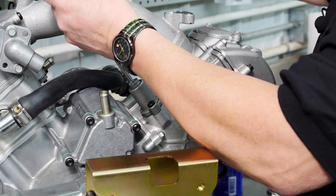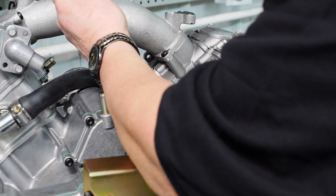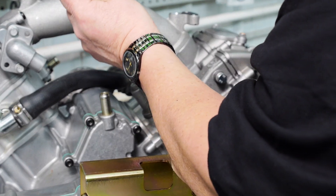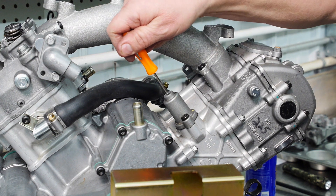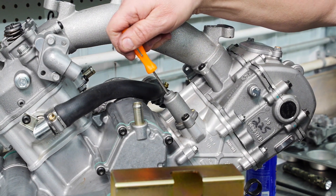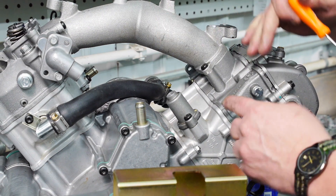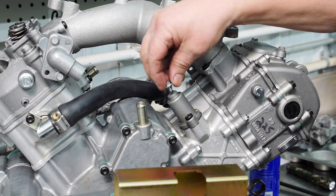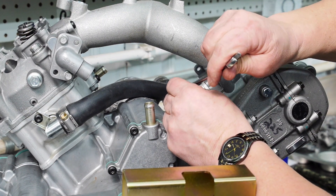Torque that to ten foot-pounds. Now I can go in and release the tensioner — just turn it counterclockwise just an eighth of a turn and let it spin down. Now it puts a proper amount of tension on the cam chain. Then we'll reinstall our cap screw and just tighten it securely.